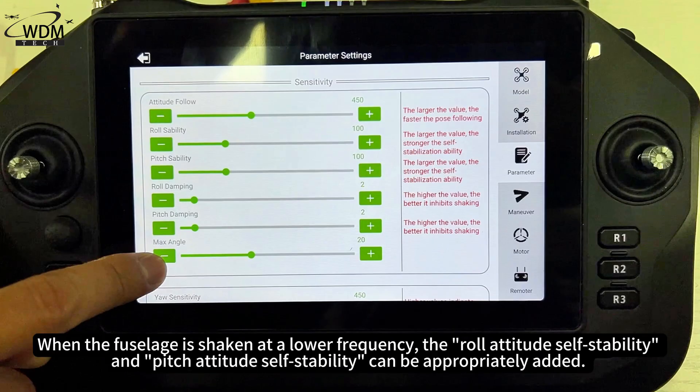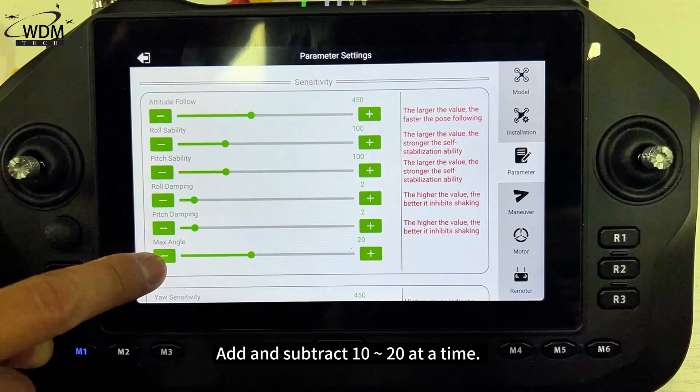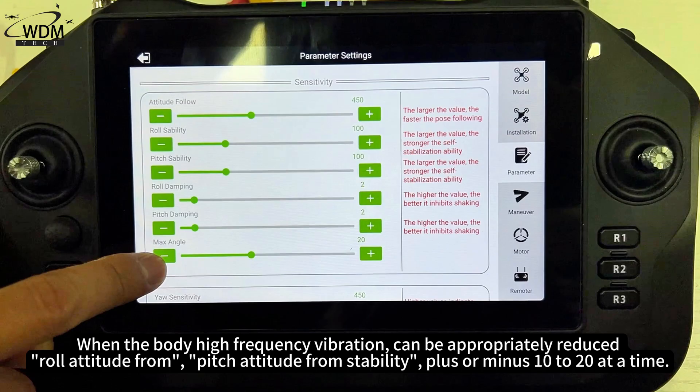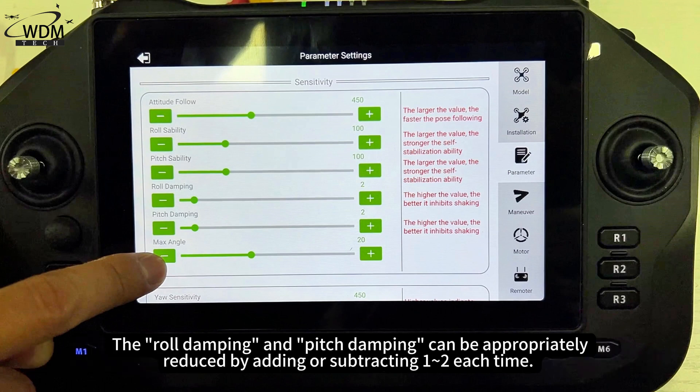When the fuselage is shaken at a lower frequency, the roll attitude self-stability and pitch attitude self-stability can be appropriately increased — add or subtract 10–20 at a time. The roll damping and pitch damping can be appropriately adjusted by 1–2 each time. When the body experiences high-frequency vibration, roll and pitch attitude stability can be appropriately reduced, plus or minus 10–20 at a time, and roll/pitch damping adjusted by 1–2 each time.